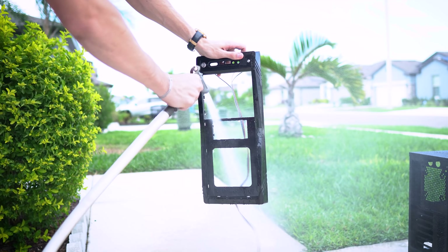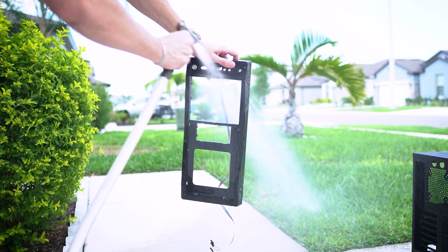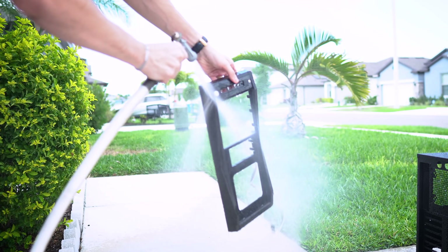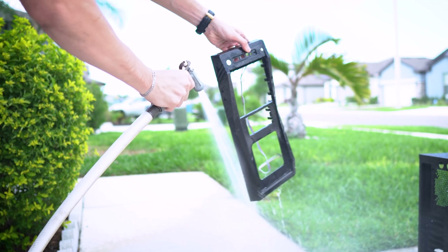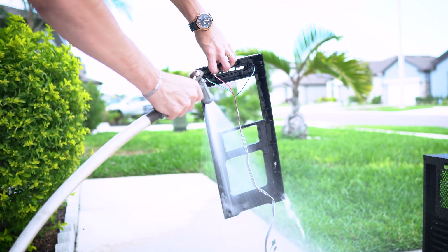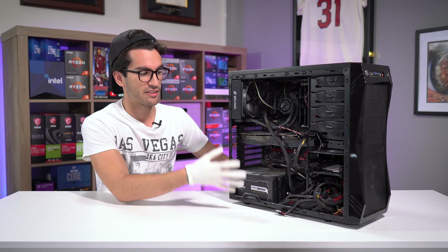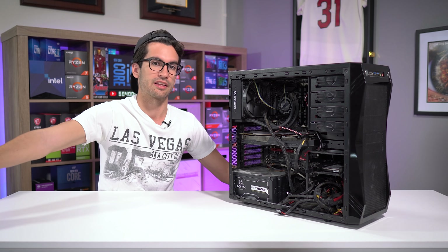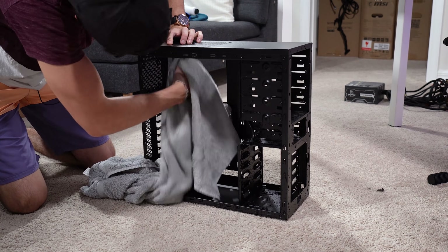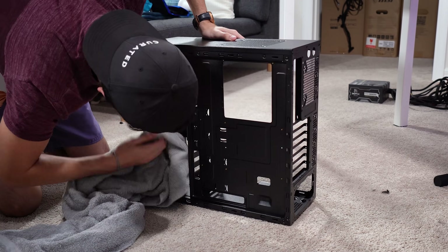Then move to the front panel. If you were able to remove it before, prop it up against something or just hold it out in front of you while spraying. Once it's good and washed, repeat the process for the left and right panels — which you had to remove before washing as well. Only wash these if they're made of the same material as the rest of the chassis. If you have a tempered glass side panel, set that aside — we'll scrub it later. Bring all case pieces inside and thoroughly dry them with a towel or compressed air. I like to mix up a bit of both. Any remaining droplets will evaporate with time.